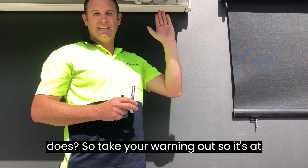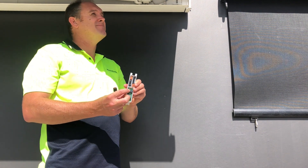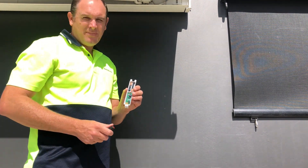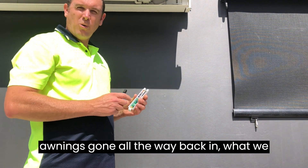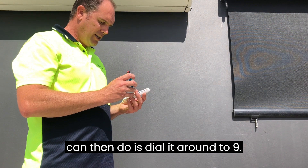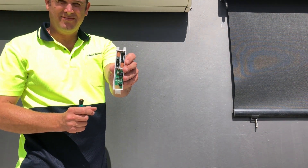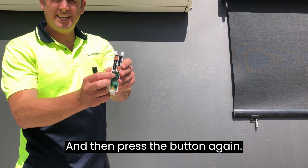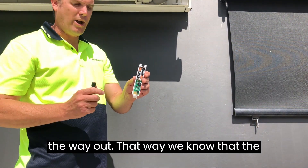Take your awning out so it's at least a metre out, then press the black button and the awning retracts. Once the awning's gone all the way back in, dial it around to nine and then press the button again. This tests it — it'll take the awning all the way out.